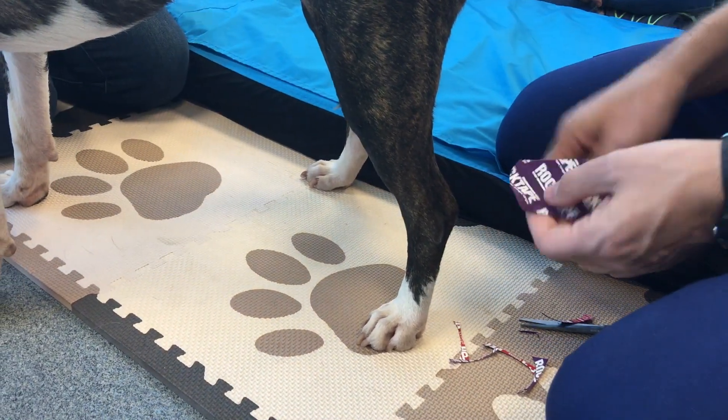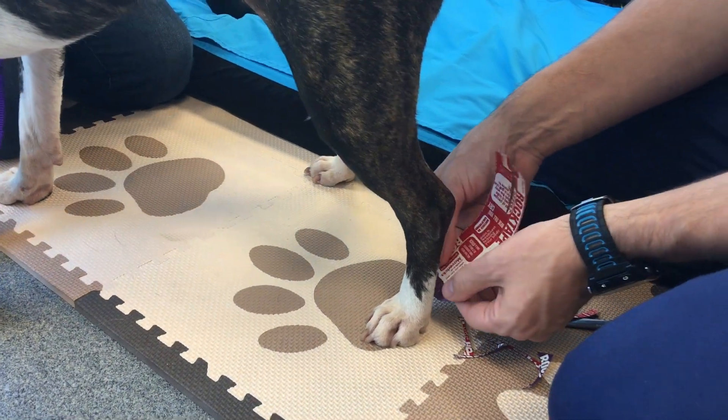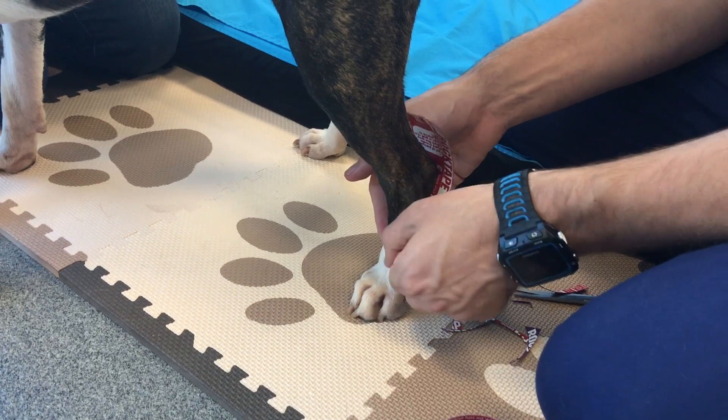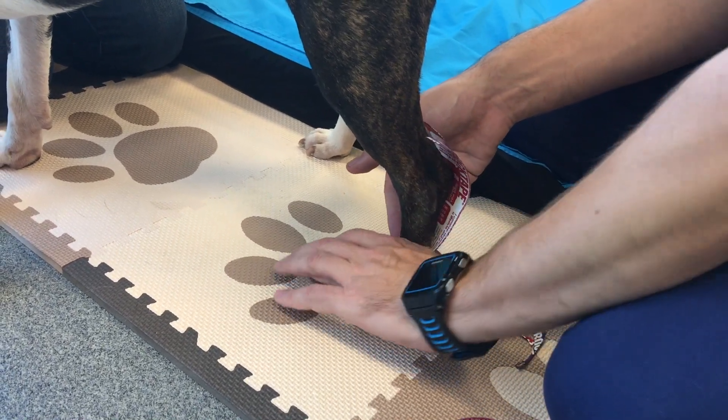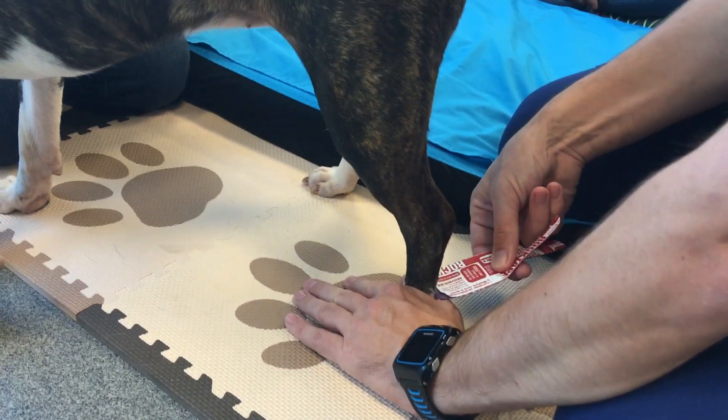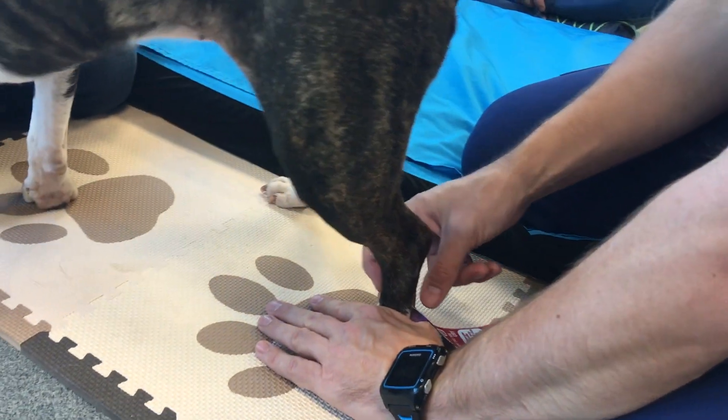It doesn't matter if I'm taping proximal to distal or distal to proximal. So we get the tape on, I'll hold it in place, pull the paper — see, I pull the tape and the paper starts to peel off.